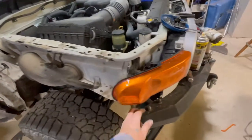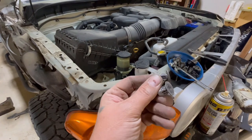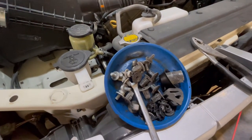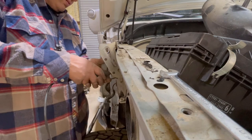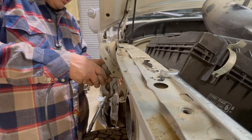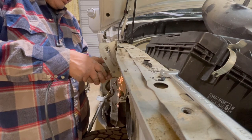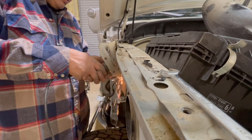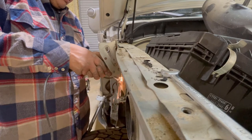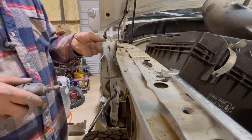Once I got through fighting those clips — the bane of my existence — there's this bracket that is noticeable when you put the snorkel up there. It has to come off; they talk about it in their instructions. I didn't want to make a big mess with a cutoff wheel, so I used a little Dremel with a little cutoff wheel. It's pretty easy to cut — you cut it at the top and bottom and it just comes right off, then pull it out of the way.